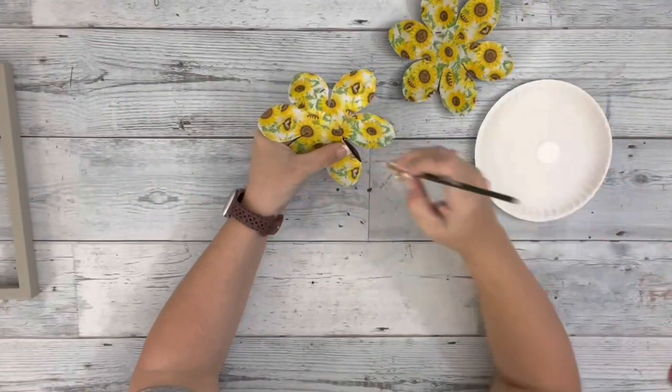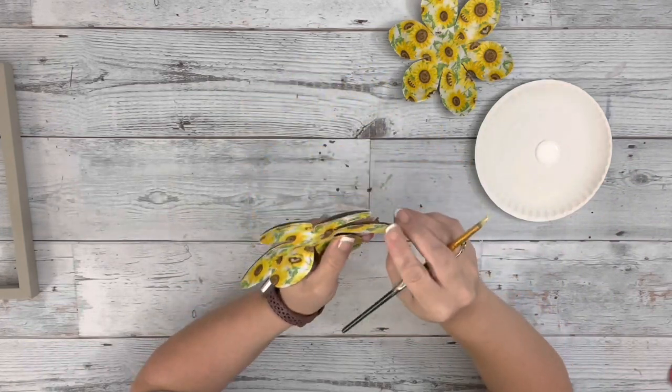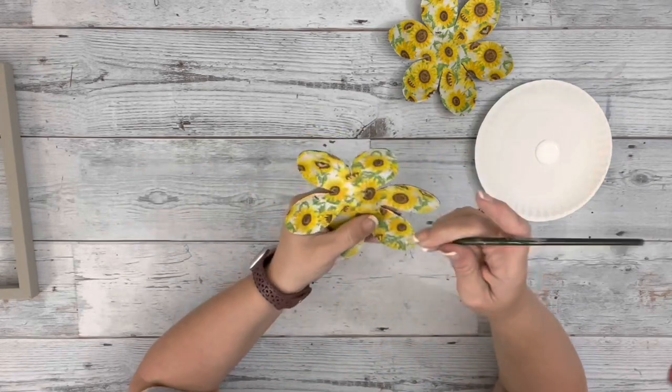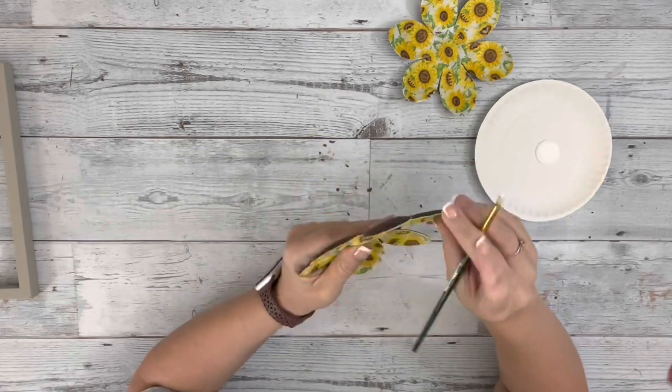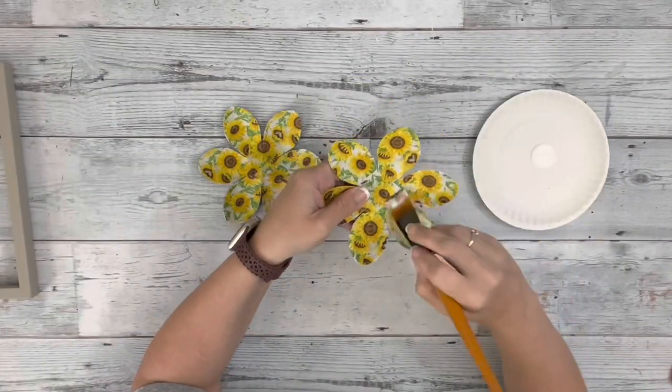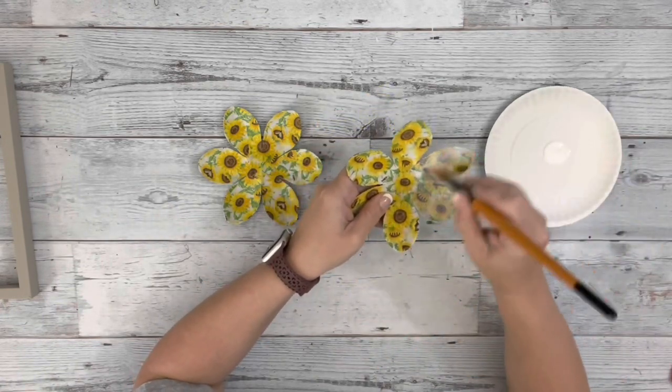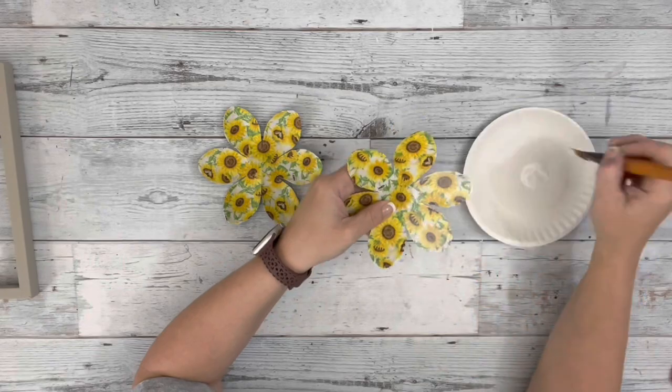This fabric I did get from Dollar Tree, but you could also find something similar at Walmart. I have some from there as well. And then I just went through and added more Mod Podge to get any pieces that weren't stuck down, and then added Mod Podge to the front of the fabric.